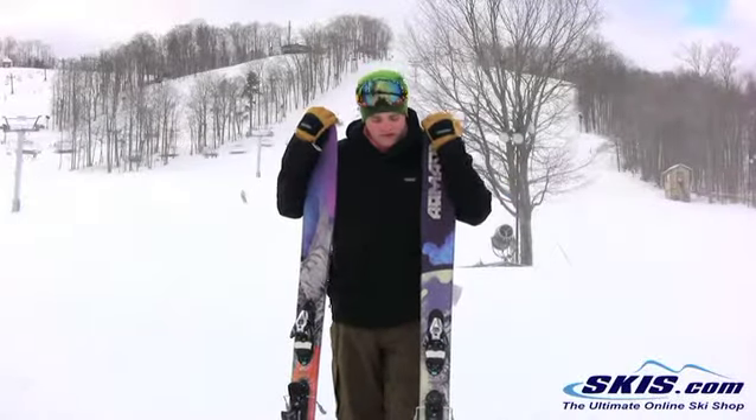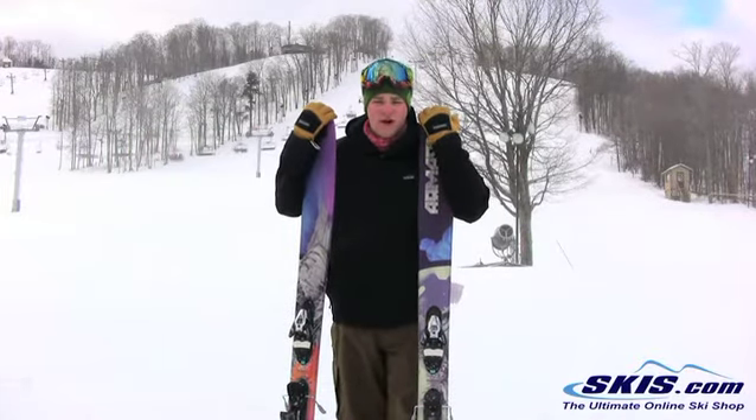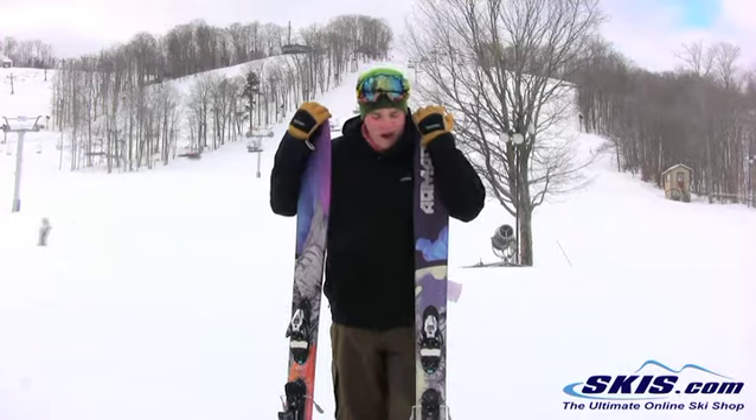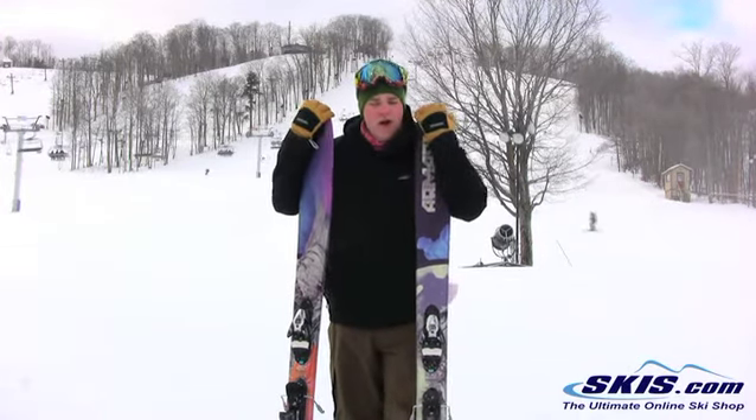Hi, I'm Josh and I'm here with the 2013 Armada TST's. I give it 5 out of 5 stars. This is a great ski. If you're skiing all mountain, if you're skiing a little bit of powder, this is a great all mountain ski.